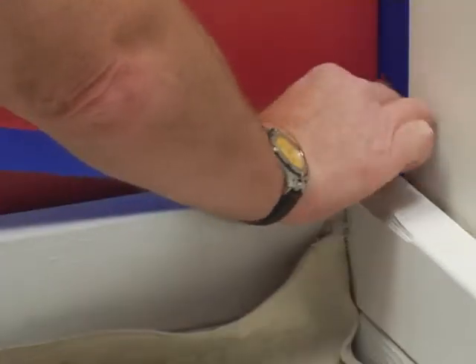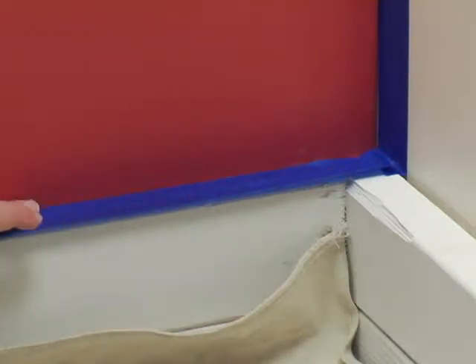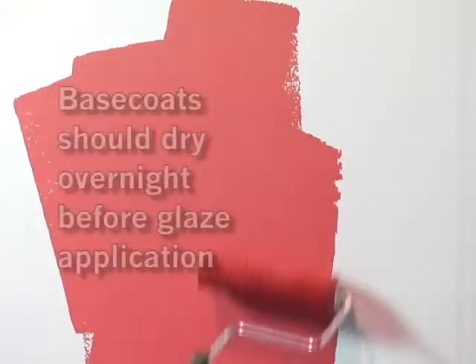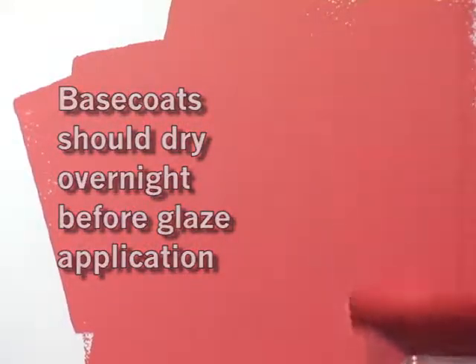The base coat is applied the same way for both versions of this technique. First, mask any surfaces that you don't want to paint with masking tape. Next, apply the base coat by brushing a 2-3 inch border around the edges, and then roll using a premium quality 3/8 inch nap roller. Be sure to let the base coat dry overnight before applying the glaze.